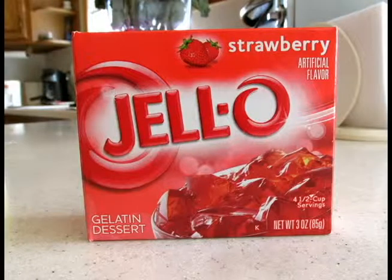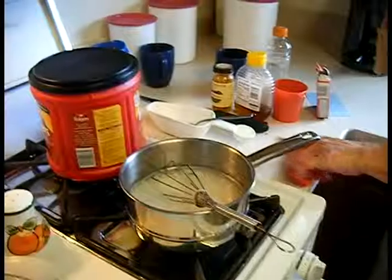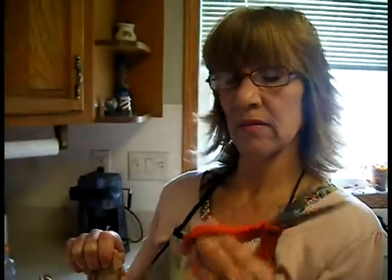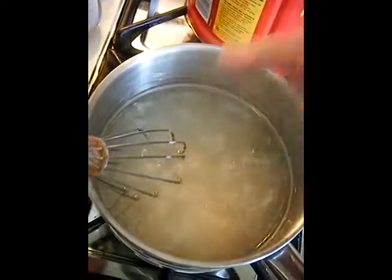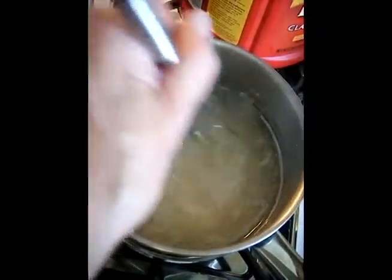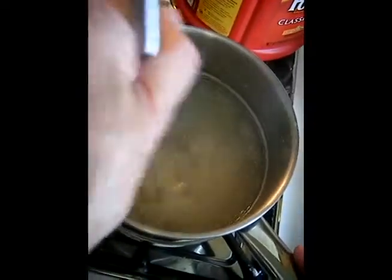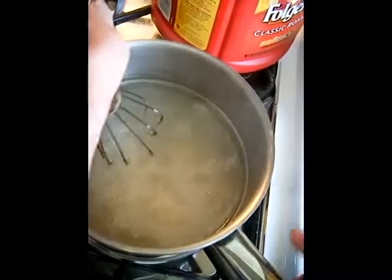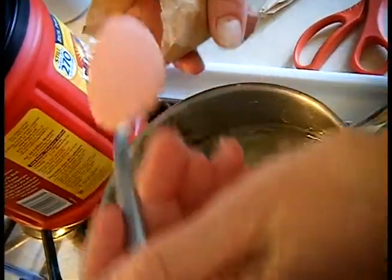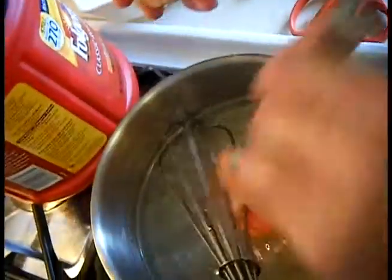Meanwhile, I'm going to cut open my strawberry jello — my handy-dandy kitchen scissors are my best friend. See how it's looking clear around the edges? It's time to add the three tablespoons of strawberry jello. Strawberry jello gives it thickness, but it also gives us that beautiful red color. One, two, three.